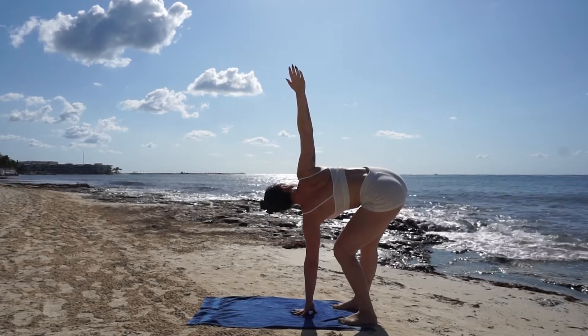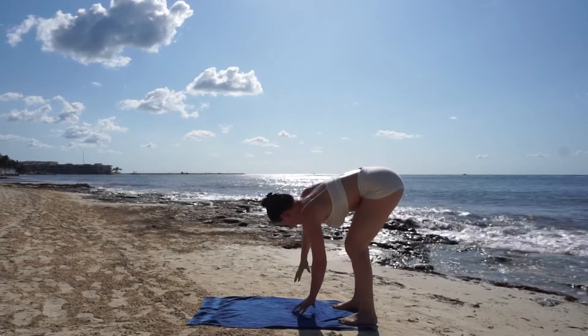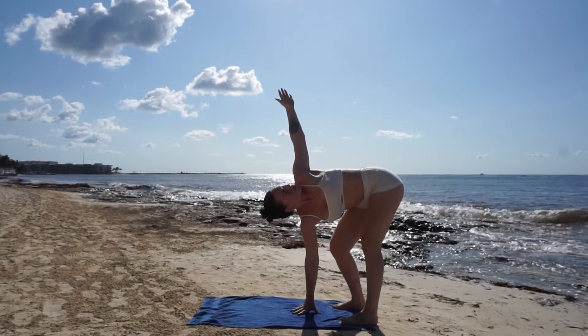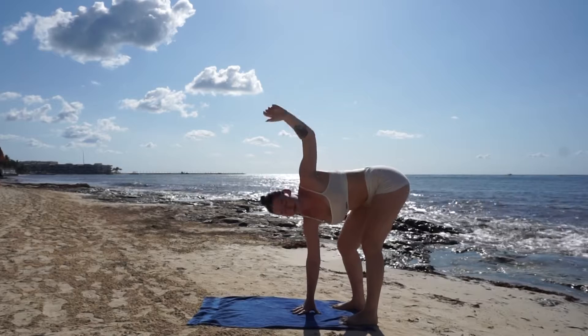Breathe in and out, then replace your left hand with your right and reach your left arm high. Remember to breathe into it and don't force it.